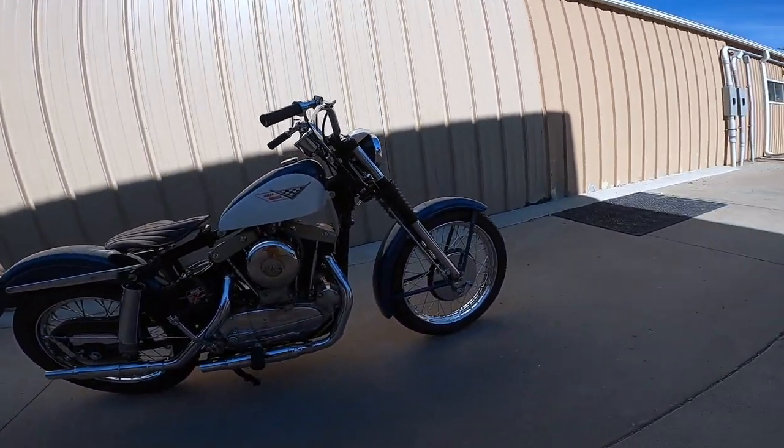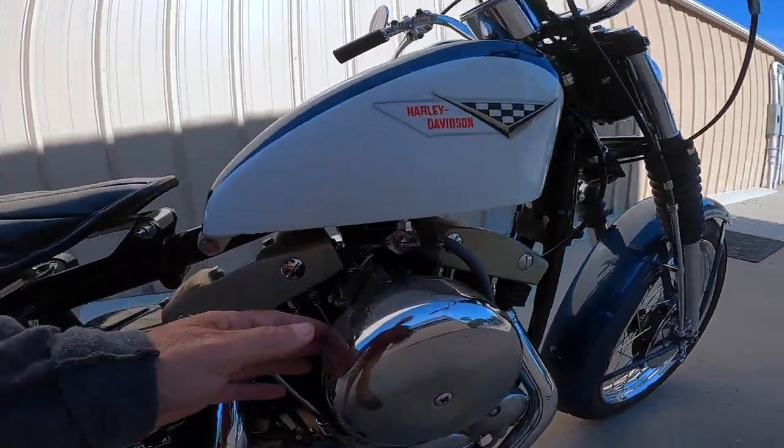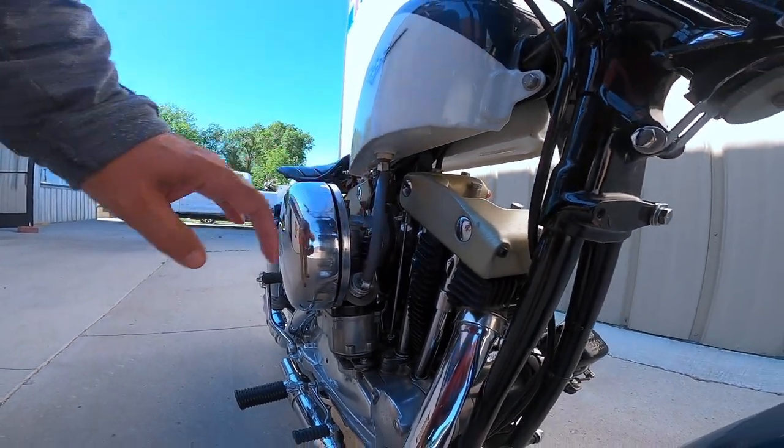Drum brakes. Look at the chrome on those wheels. Four-speed box, magneto. I don't know what kind of carburetor that is — it says Zenith on it.